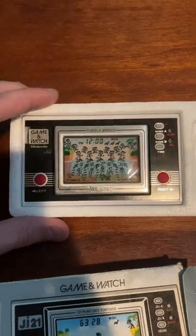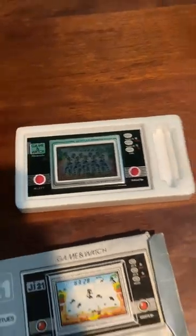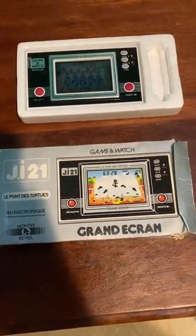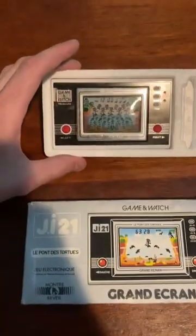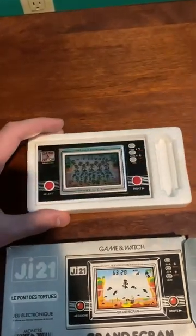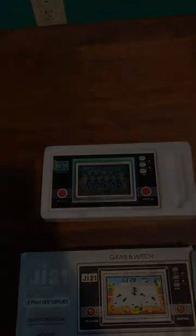I'll set up my camera and show you guys what it's like to play one of these things. It's kind of a lame game. I mean it's pretty cool to think that these were the entertainment of the early 80s, but honestly the games are just basically get a high score — that's all there is to it, just try and get a high score.